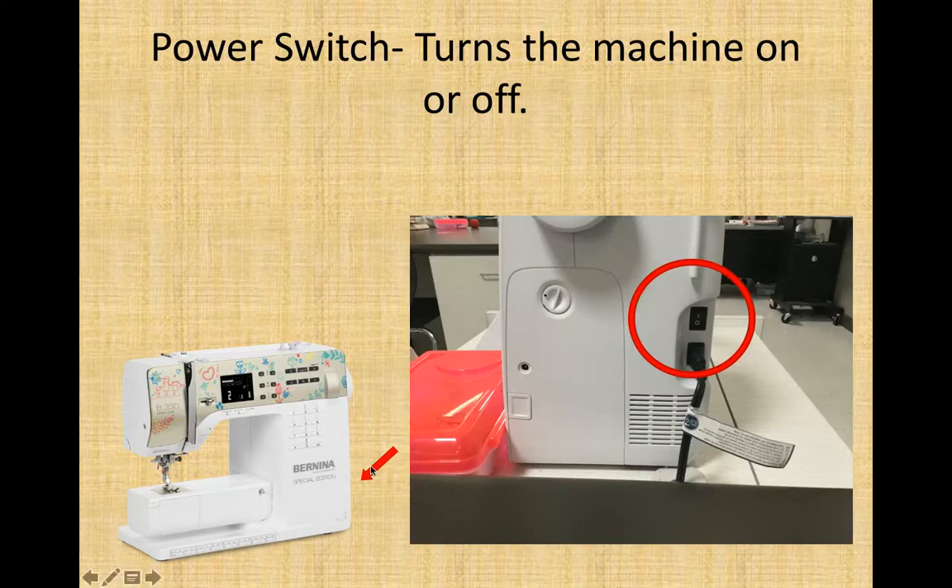The power switch is here on the side of your machine — it doesn't show up in this picture, but if you look at the side, it is right above the power cord, and it allows you to turn the machine on or off. Please note in our class you do not need to worry about this. This is also where your foot pedal will plug in, this is your feed dog drop — I'll explain that more when we get to the feed dogs — and here is your spool pin when it's swiveled down.